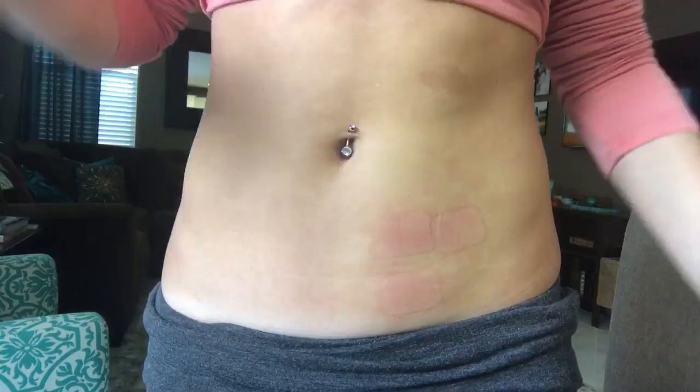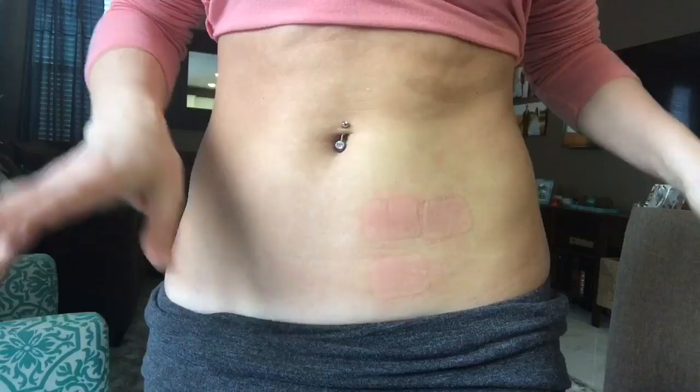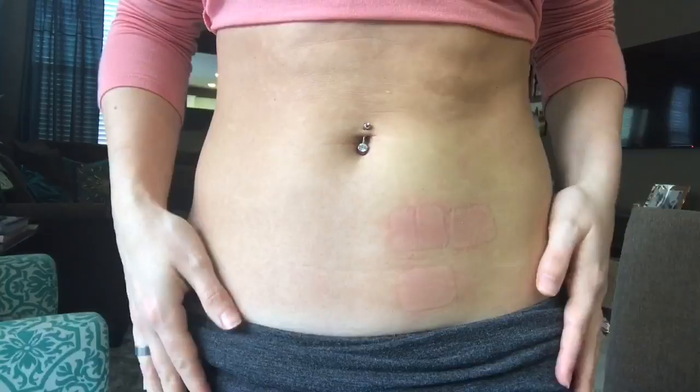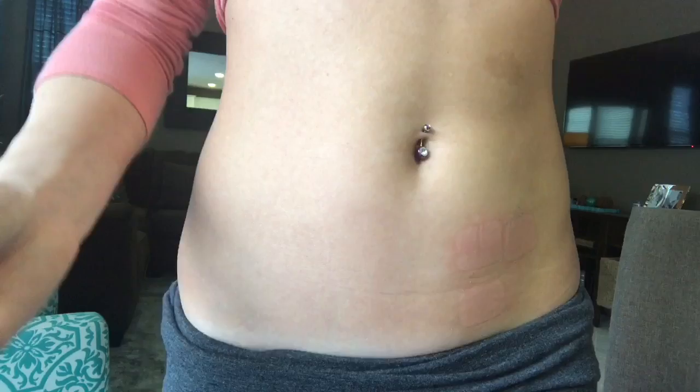So I just scrubbed myself for a while and you can see it kind of still looks like the patches are on there because I was scrubbing so hard. But the residue will usually dissolve and go away on its own with showering and whatever, but obviously it doesn't look very nice so some people don't want that on them at all.